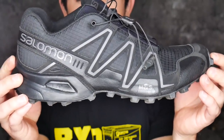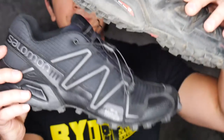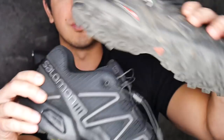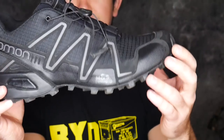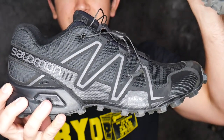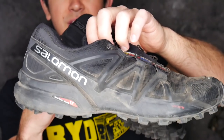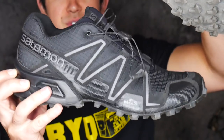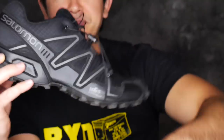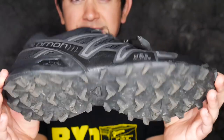Let's get into the pros and cons. One thing to note: the Threes and the Fours are both on the narrow side, so if you have really fat feet these might not be for you. I have wider-than-average feet and they work for me. I wear a 10.5 in the Speedcross Threes and an 11 in the Fours, so I'd say the Threes are pretty much true to size and for the Fours you might want to go a half size up.